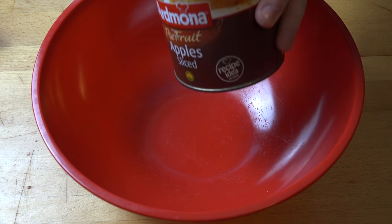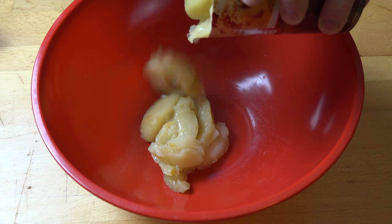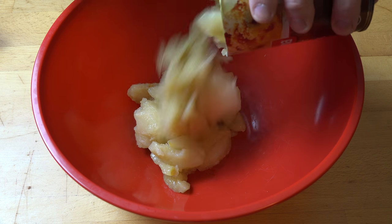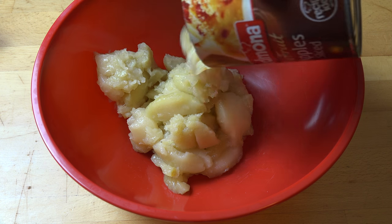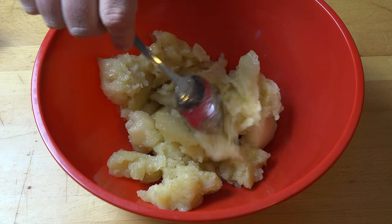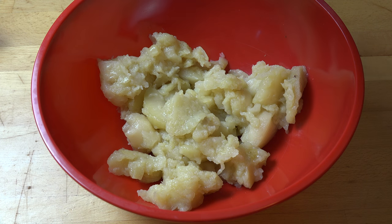First things first, we're going to work on our pie filling. A big cheat on this one is I'm going to be using a can of pie apples — an 800 gram can. What's great about this is that there's literally nothing to do with the apples. All you have to do is tip them into a bowl. There's no peeling, no chopping, and you don't even have to cook them because they've already been partially cooked by the canning process. This is a massive time saver.